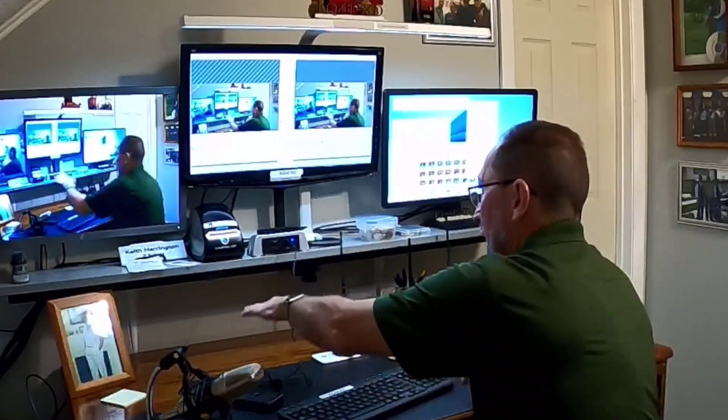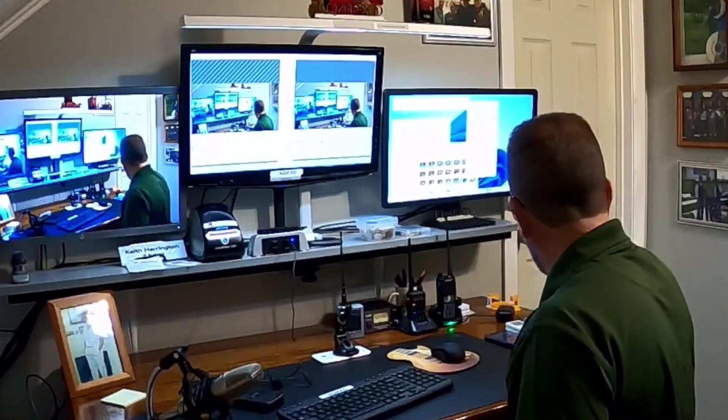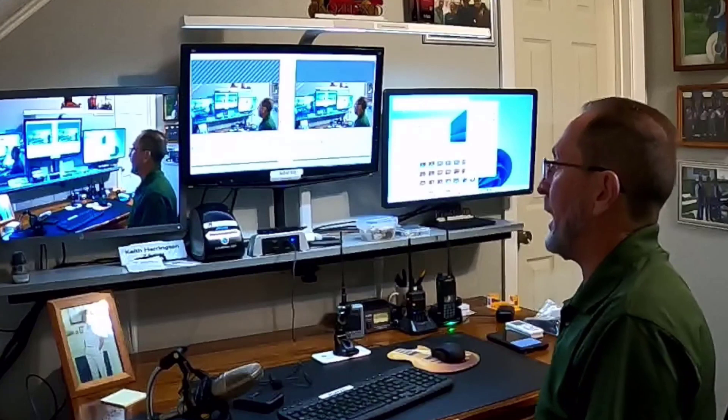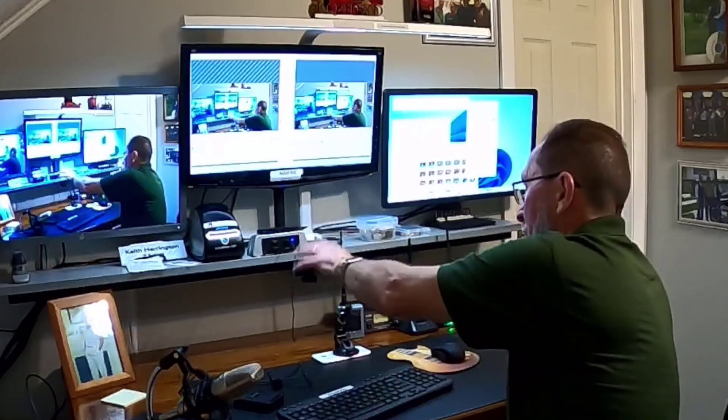I think this is going to be a good setup. I'll be getting another ham radio to go in here — I'm going to a ham fest tomorrow, and hopefully I'll be able to get another radio at a lesser price. We'll see how that works out.